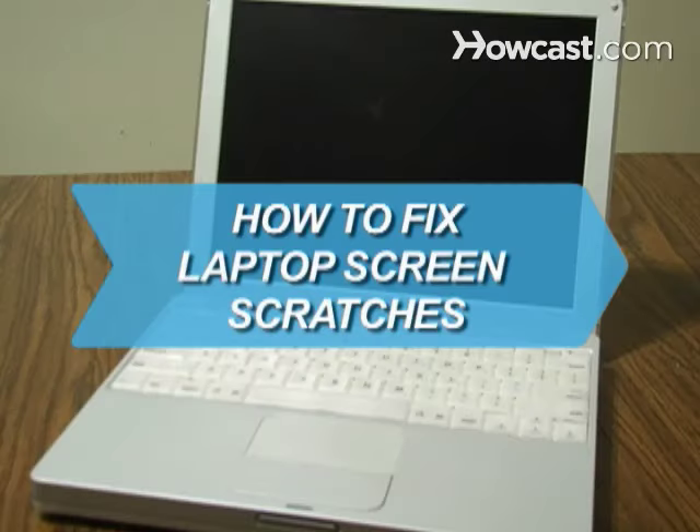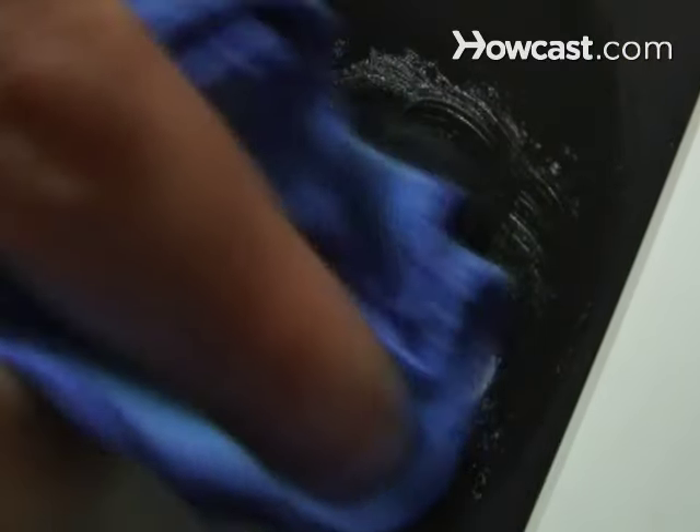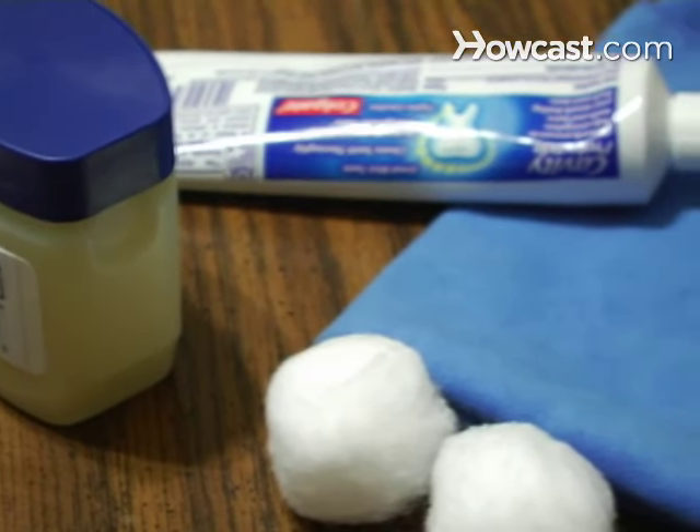How to fix laptop screen scratches. Getting rid of scratches on your laptop is easy with a few household items.